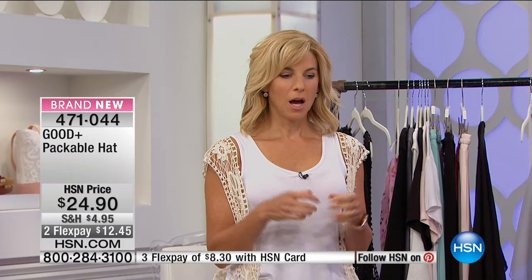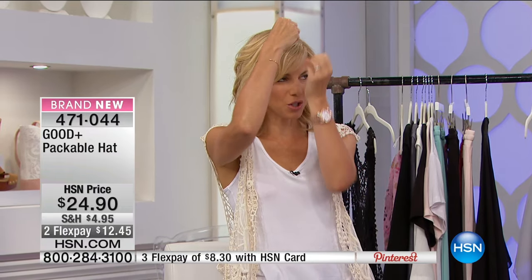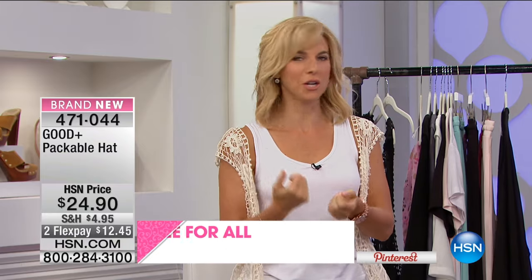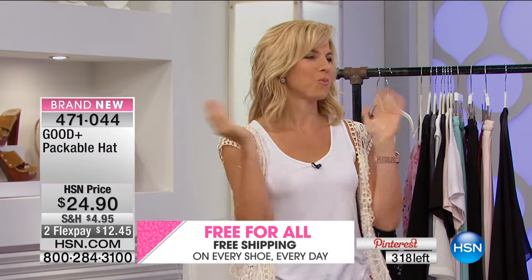When you guys shipped the first set of samples to me, I had momentarily forgotten that I said this hat has to be packable — because I'm so sick of ruining hats and having the front just get crushed. I got the box of samples and all the tops were crushed. I was like, 'Oh my god, these are going to be ruined.' And then I took it out of the box and it was perfect — and that was the whole point!